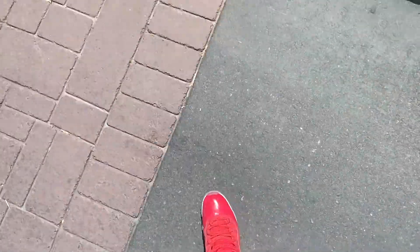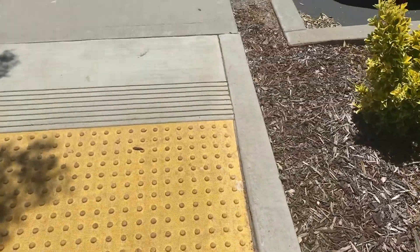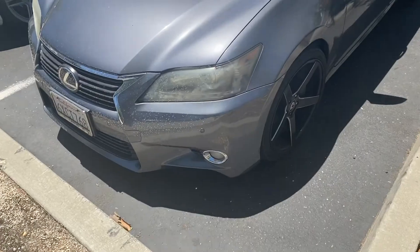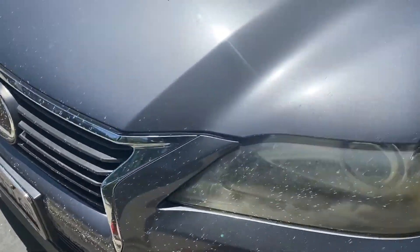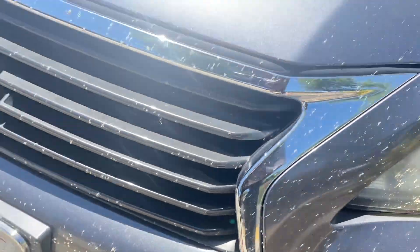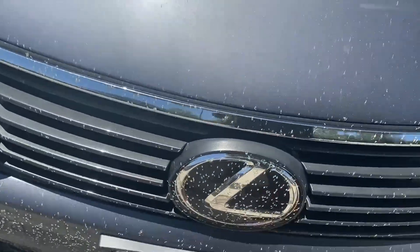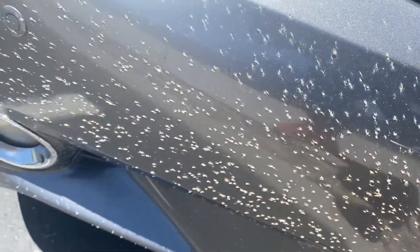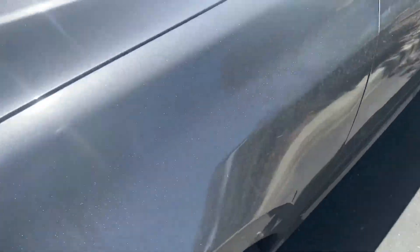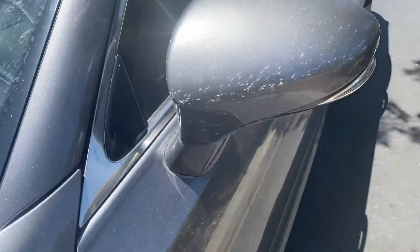Hey y'all, real quick, B-Check. But look — I wasn't gonna show y'all this, but we come to a point where we're like family. Look at this. There's no reason for my car to look like this. Being a car guy, I did take a road trip, but as soon as I got back I was supposed to watch this car. This is ridiculous. I'm embarrassed. I don't even want to touch this car. I don't want my clothes to touch this car.